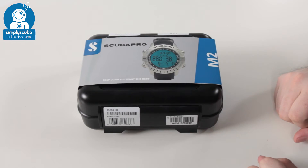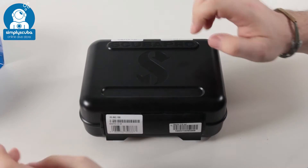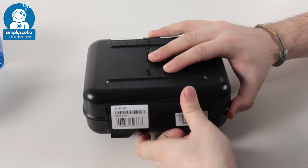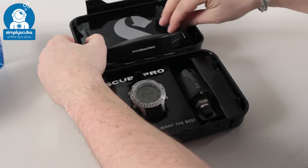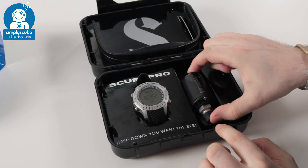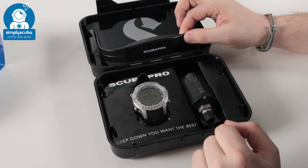Let's have a look and see what you actually get inside the box. First of all, it comes in a hard shell case which protects it very nicely. Inside the box you have the computer itself, the wireless air transmitter, and the front half of the heart rate monitor.